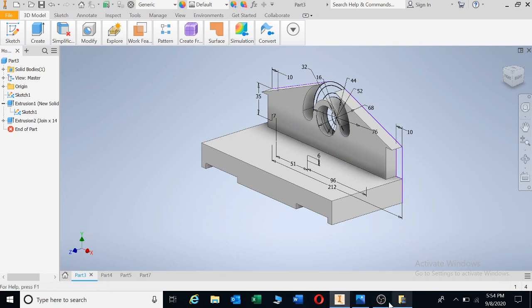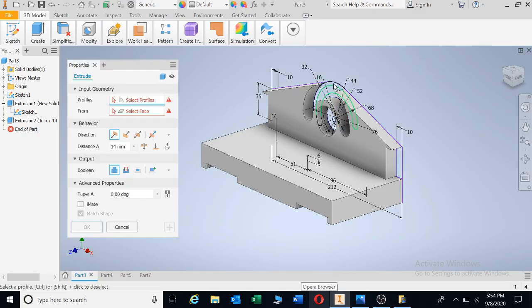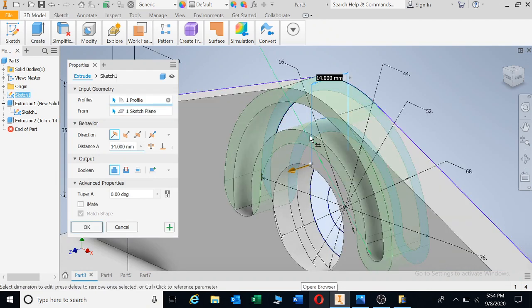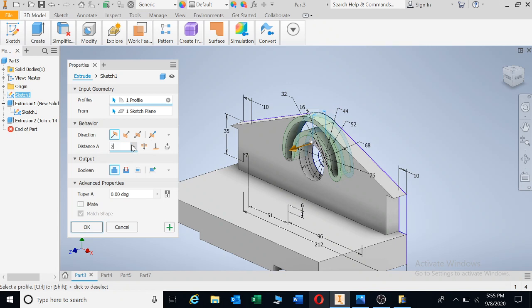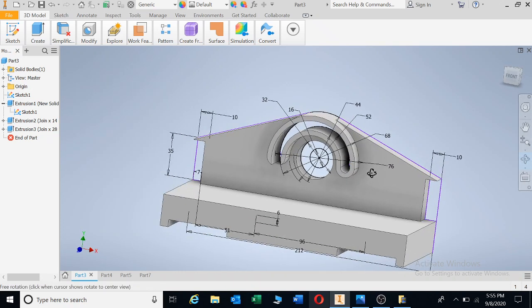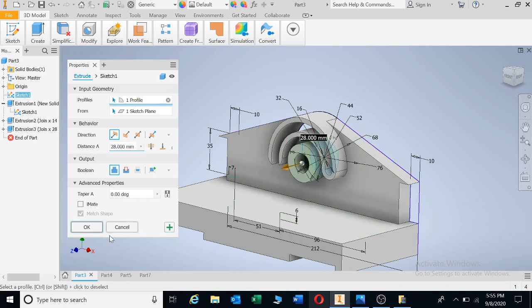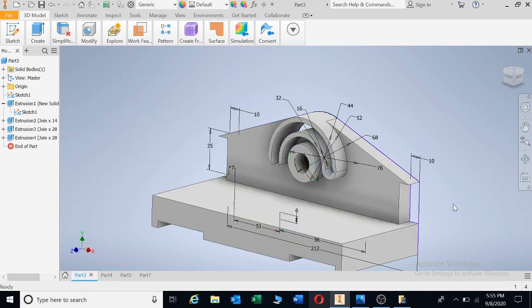The next one needs to be extruded by 28. We can see the distance from that point outward is 28, so all that lip in front needs to go out by 28. If we extrude and choose that shape, it needs to go forward by 28. Beautiful, it looks great. Also, this circle here also needs to come out by 28 — if we extrude, it's the same thing there, and that makes us very happy.